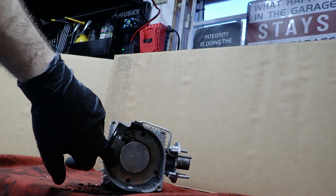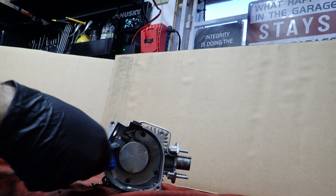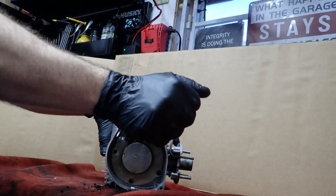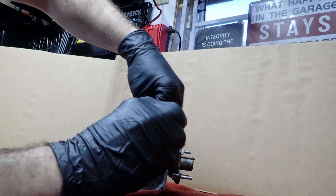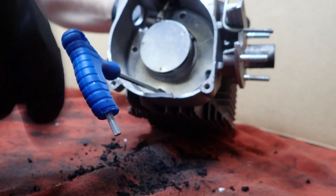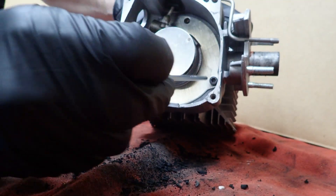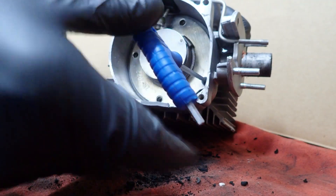Then we have four bolts here for the burner. Get these broken loose — there's one, two, three, and number four. If this happens to you, or you get bad fuel or your fuel gels up, you'll have to clean this out. I'm going to clean this out and then put this thing together at a later date.